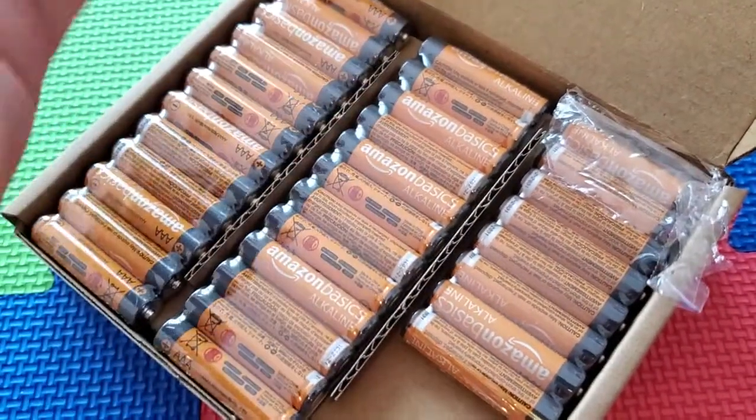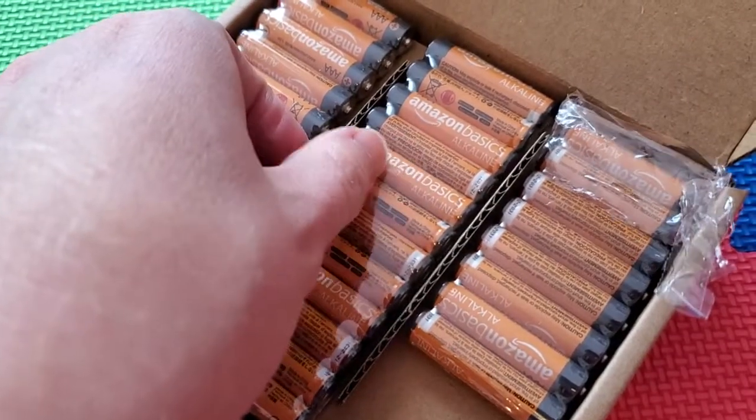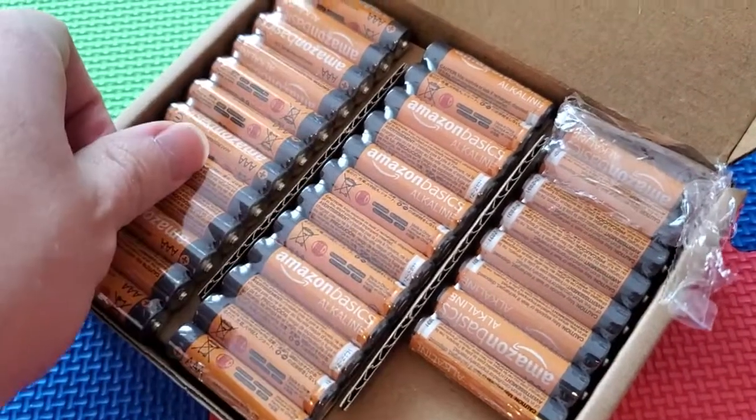So definitely check these out. I was a little unsure, you never know with something like this if it's going to be good quality when you first check it out. But I've used these for years now in all my kids' stuff, and they hold up and they work great.